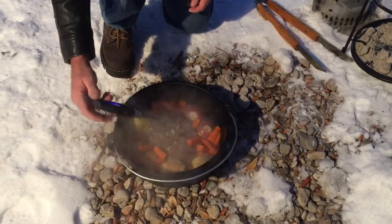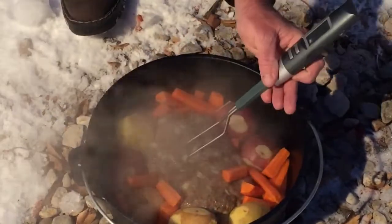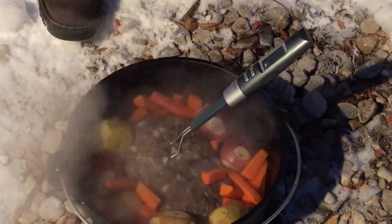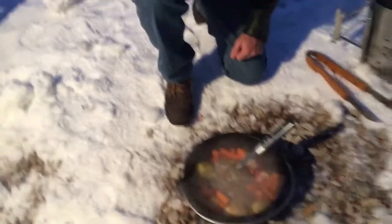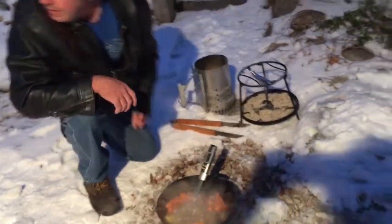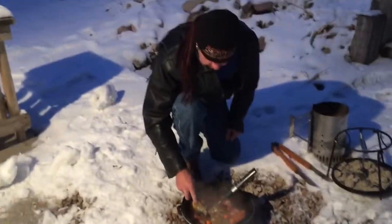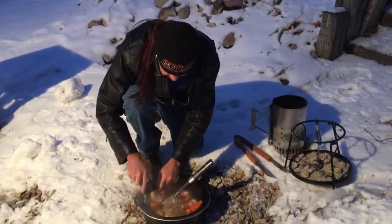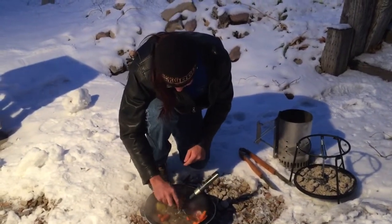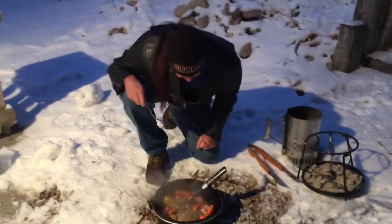I'll kind of stick that in there. I can see that it's a little dark — let me turn it this way. So we want this at about 165 degrees. It's going up and that smells good. Let's check one of these carrots — they're still a little bit firm. But look at that — the juice is coming out of that meatloaf. Awesome.